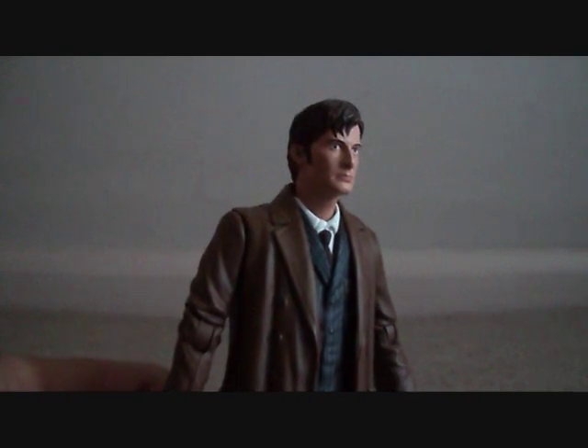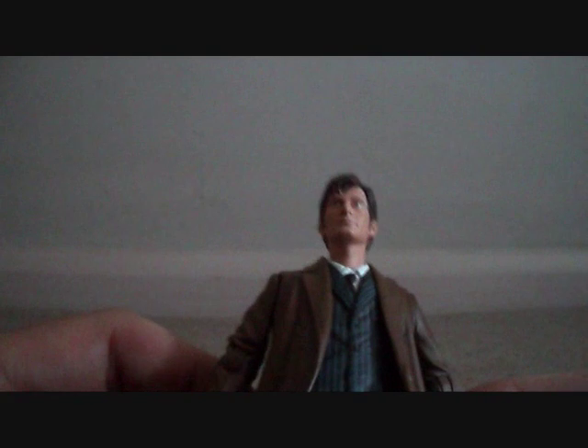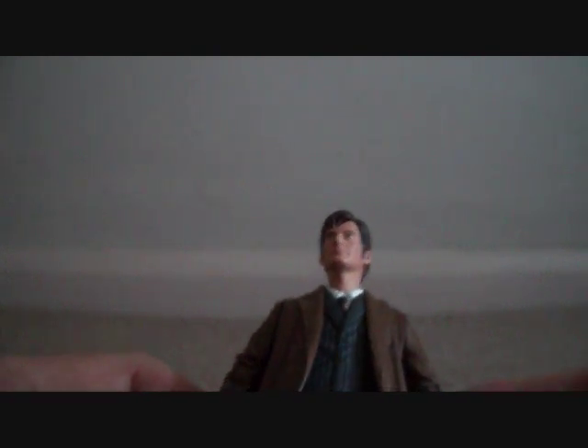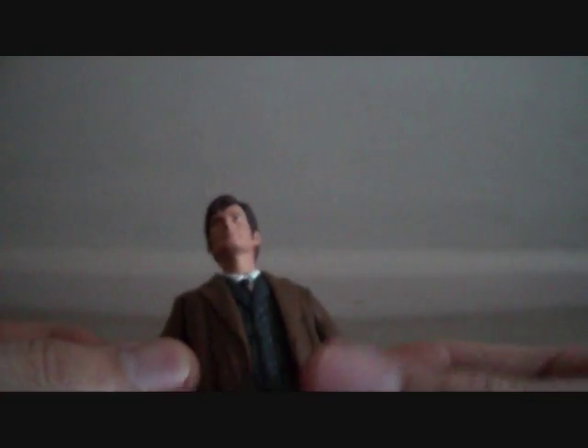Having said that, this figure is a massive improvement over the 10th Doctor in the 11 Doctors box set, for the purposes of the fact that it's a much crisper, tidier paint application, rather than the one on the 11 Doctors set which was just a big mess. So this one is a nicer improvement.